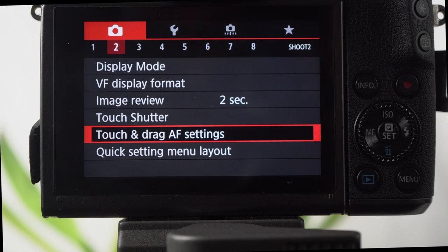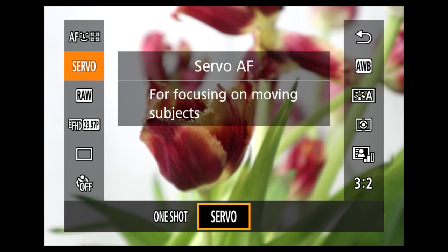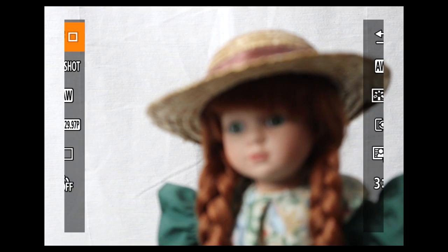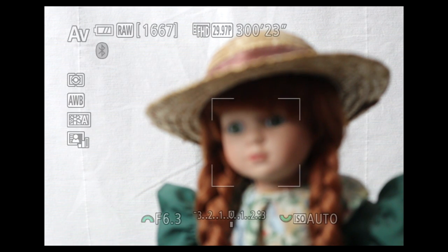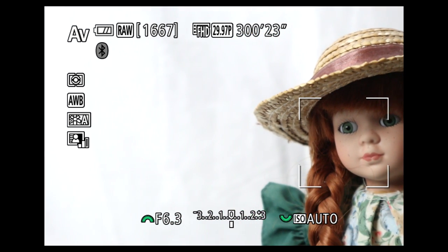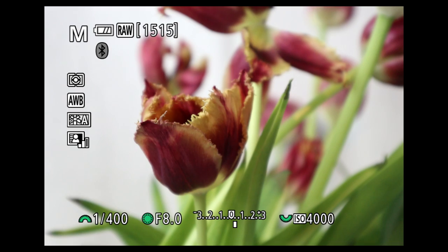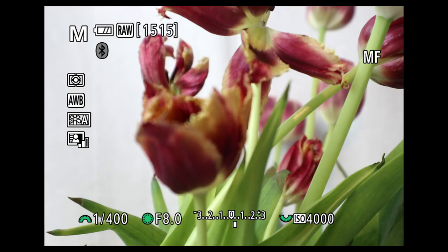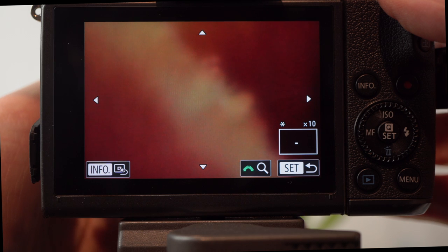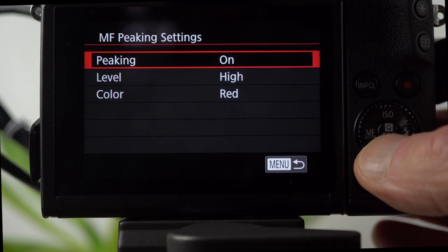Note that the touch panel doesn't work when an external monitor is connected. In focus, there are two modes: one-shot (single) and servo (continuous). In one-shot, the camera locks focus with a soft press. Face detect and tracking work as expected, but there's no eye detect. In addition to face detect and tracking, there is single point selected by touch — there's no control dial to move it — and zone, a large area selected by touch. For manual focus, adjusted using the smaller front ring on the lens, press the expand button, use touch to select the spot, then turn the front dial for 5x and 10x views for accurate focusing. There's also focus peaking — select level and your preferred color from the menu.